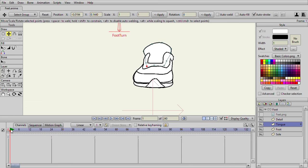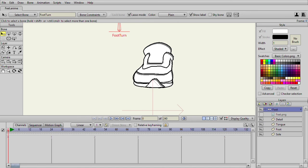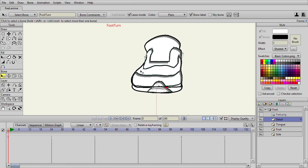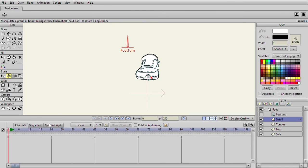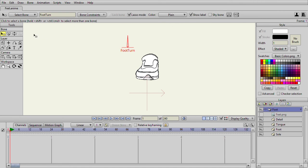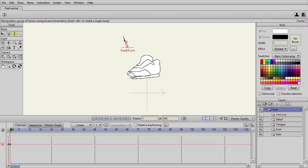If we go to our foot layer and go to Mask and hide all — add this to the mask also. So all we're really masking is the detail layer. Now if the foot turns, you get a side foot, as you can see.